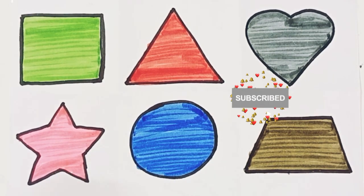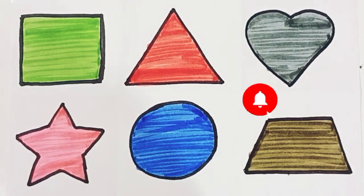Thank you for watching. Please do share, like, and subscribe. Bye-bye!